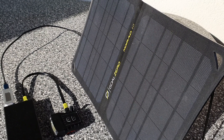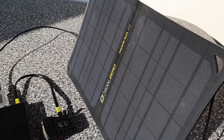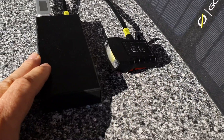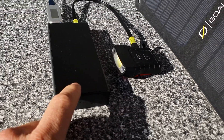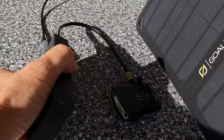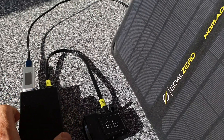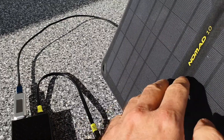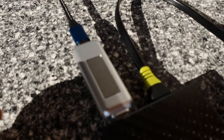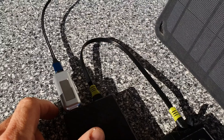We are here with the Nomad 10 from GoZero, the solar panel, and right now it is charging a new power bank from Nitecore — the NB20000 — which has about 77 watt hours. It's a truly large capacity. We're getting about six watts from the solar panel; usually it can be a bit less, about five to six watts according to what I've measured so far.